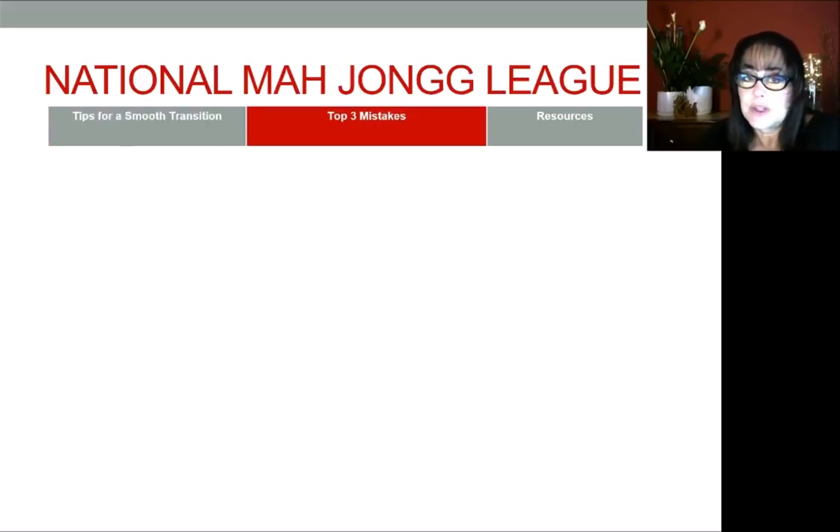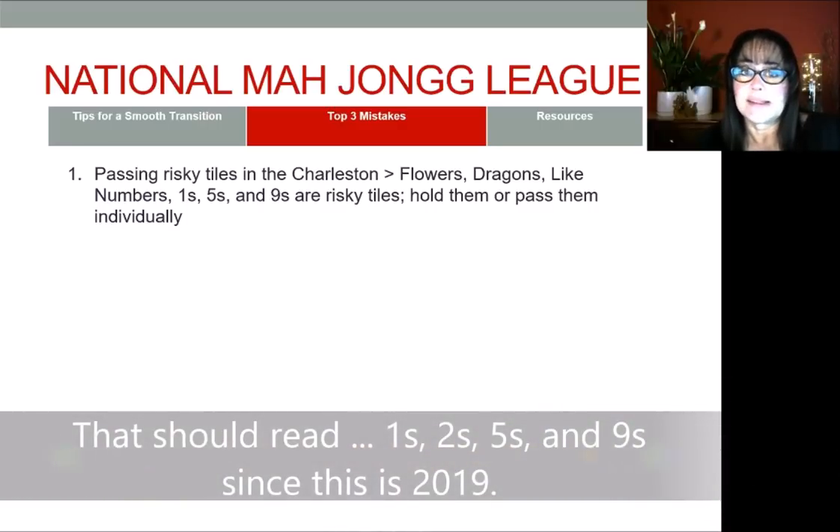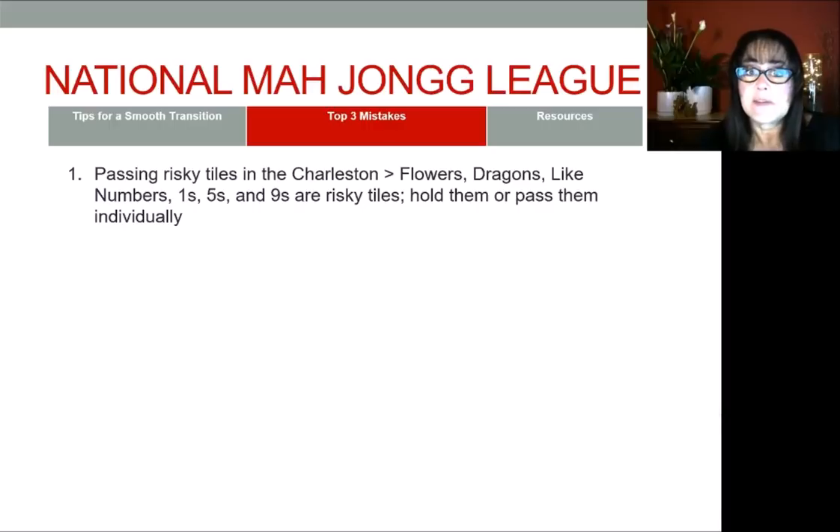The last thing I want to share is the top three mistakes people make when playing with a new card. Number one: passing risky tiles in the Charleston. Every year, risky tiles are flowers, dragons, pairs, numbers, and typically the year tiles. This year it's ones and nines, and in addition fives are prevalent on the card this year. Hold them if you can or pass them individually. You could always hold them and discard them in the pick-and-discard phase if you don't need them. Passing risky tiles is one of the top mistakes I see made when playing with a new card.